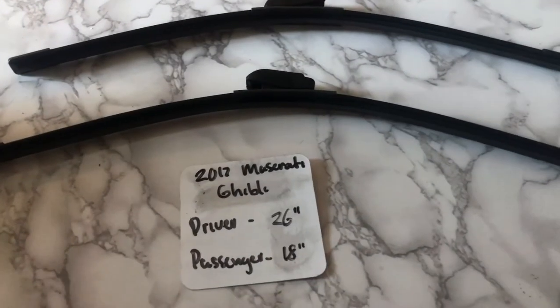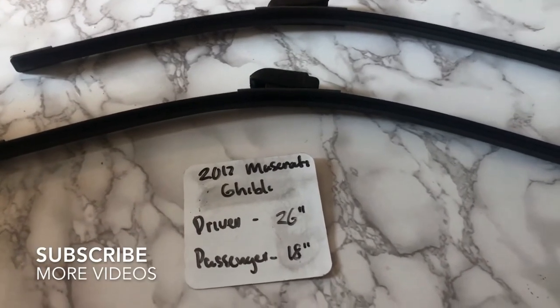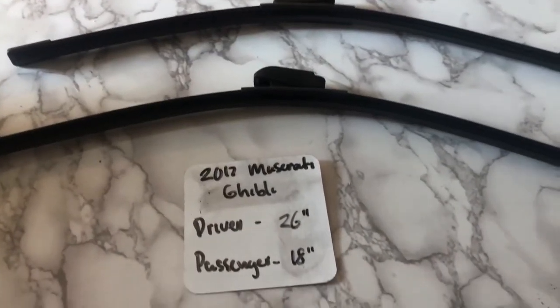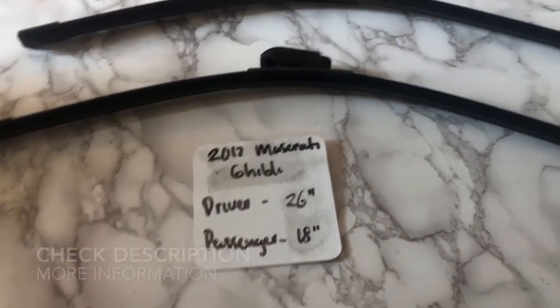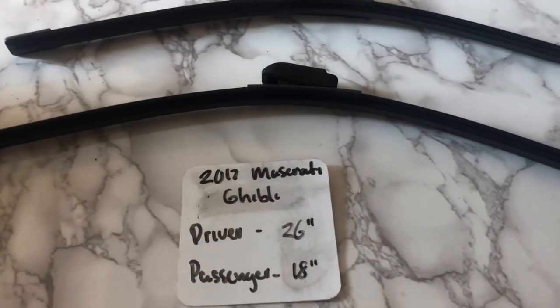What's going on today, you guys? Welcome back. Today we're going to be talking about changing wiper blades for the 2017 Maserati Ghibli. If you are looking for a wiper blade replacement size for the 2017 Maserati Ghibli, I have already looked it up. Be sure to check the video description and I'll leave any other necessary info there as well.